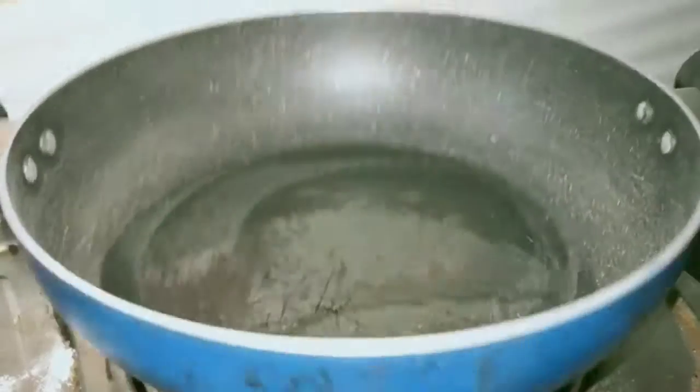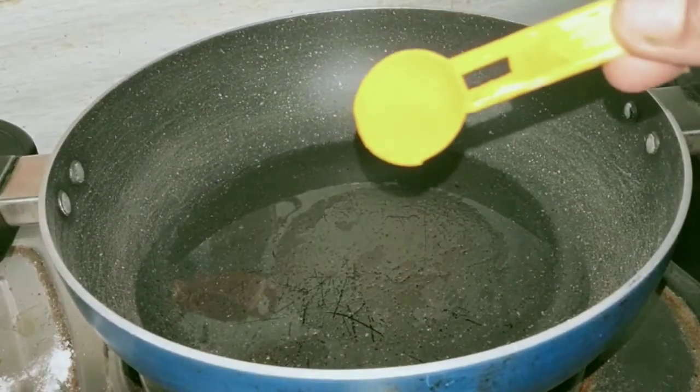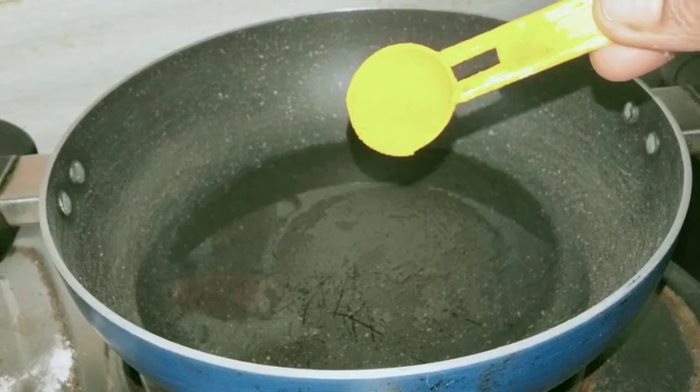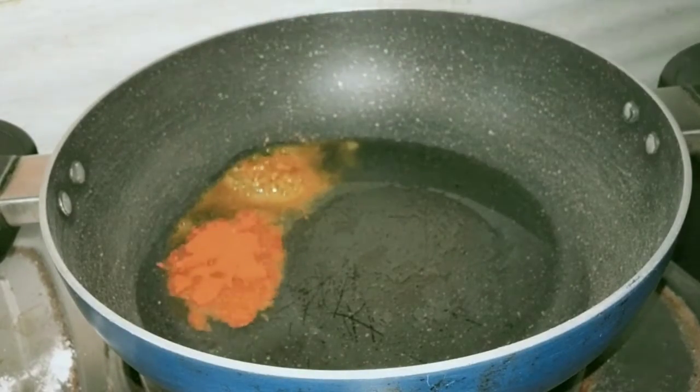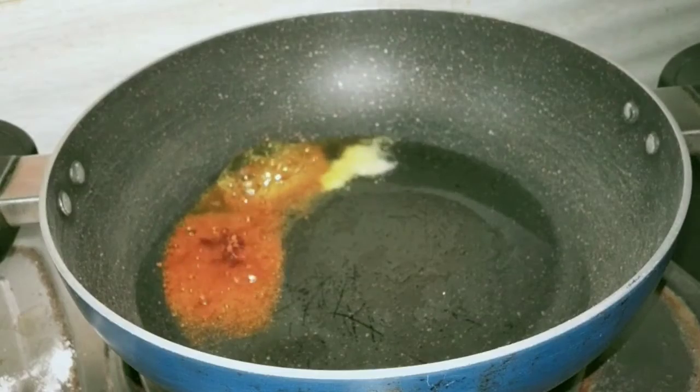Let's start the recipe. First, put a pan on the stove and add a tablespoon of oil. Then add 1 tablespoon of the ingredient.